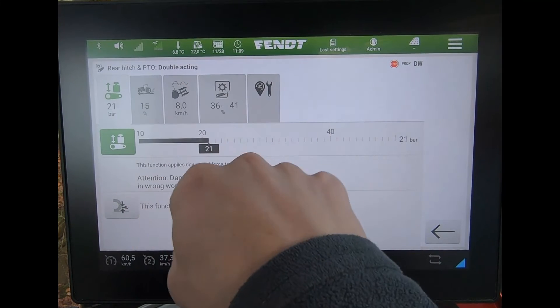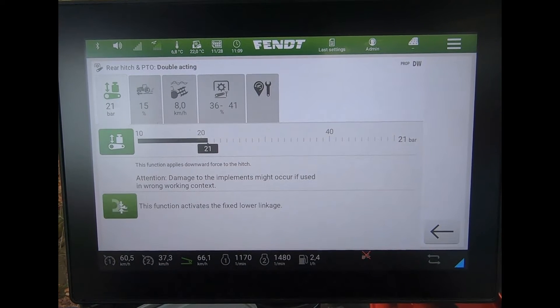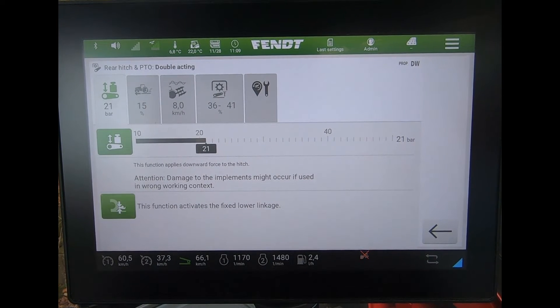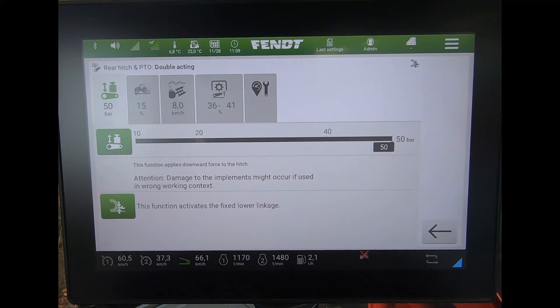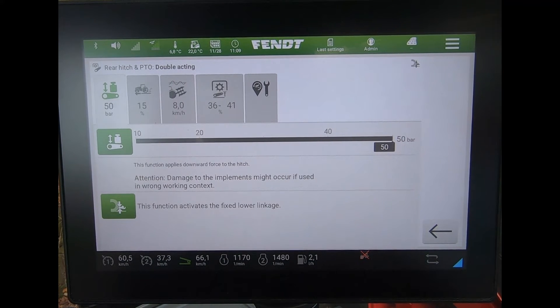Once I've got my link arms at the right height, if I press this button here, we'll see it starts to flash green — it's activating. Once it becomes locked into position, you can see the pressure gets built up and holds at 50 bar.